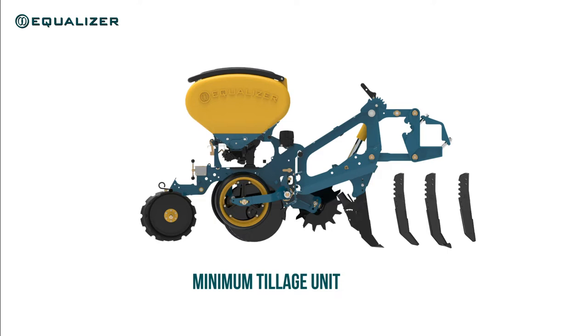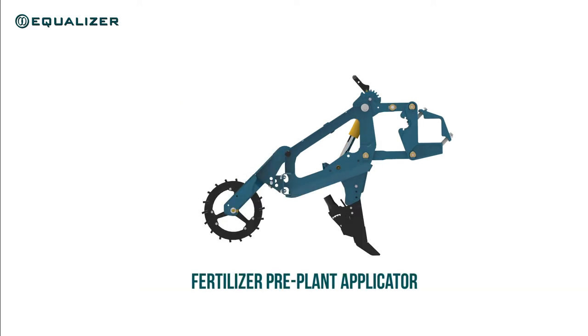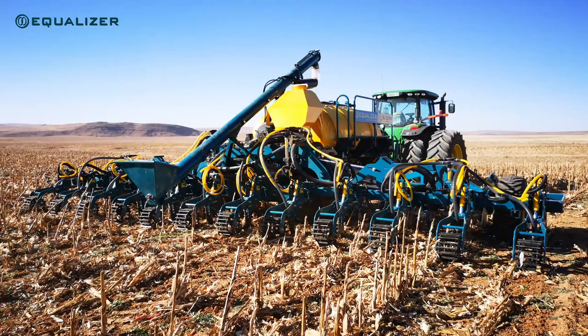The shears can quickly and easily be replaced by a fertilizer colter, which makes it ideal for no-till or conventional tillage systems. And just as quickly and easily, the entire planting unit can be replaced with a rolling basket, changing our SL into a fertilizer pre-plant applicator.